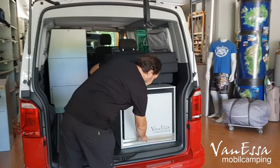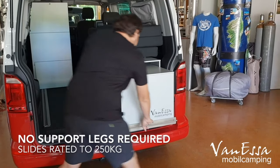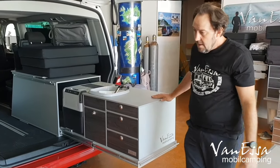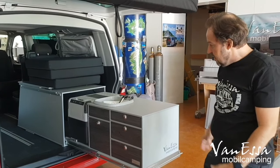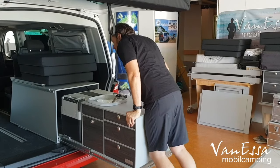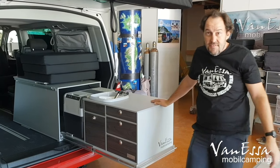The kitchen system is on our heavy duty slide-out system. The heavy duty slide-out system we originally developed for the Ambrok is now available for the multi-vans in the correct length.